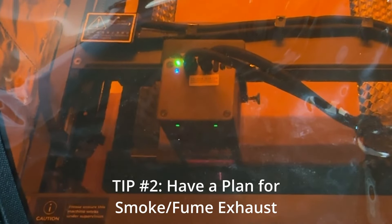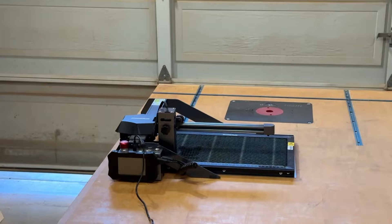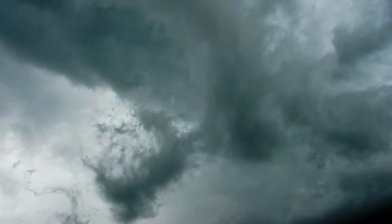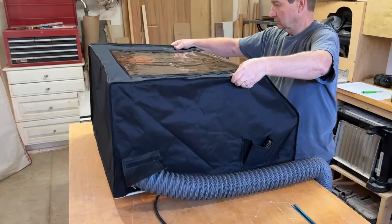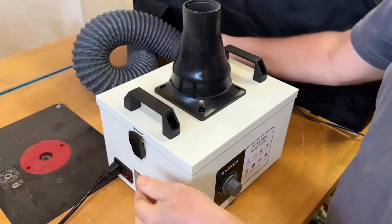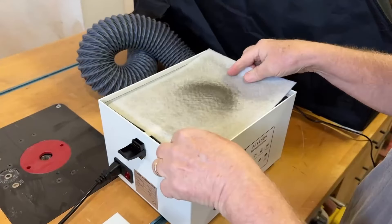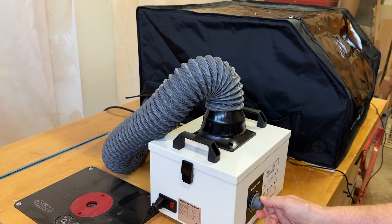Tip number two is to have a plan for smoke and fume management, because you should not be breathing this stuff. With my previous laser I just opened the garage doors, but that limited when I could use it based on the weather. One of the reasons I chose this laser is it comes with an affordable hood. I also purchased an air purifier with a carbon filter to neutralize chemically dangerous fumes and is HEPA compliant, filtering 99.7% of the bad stuff. Venting fumes directly outside would be better, but for my situation it wasn't practical.